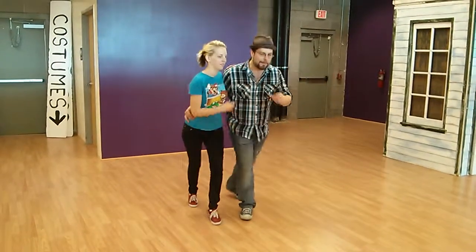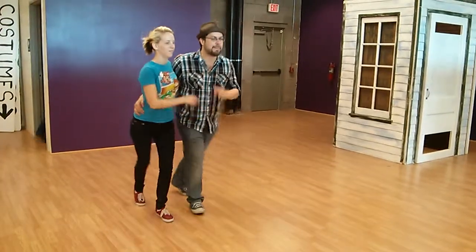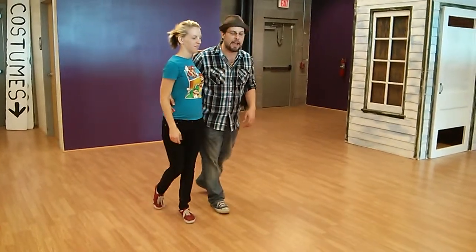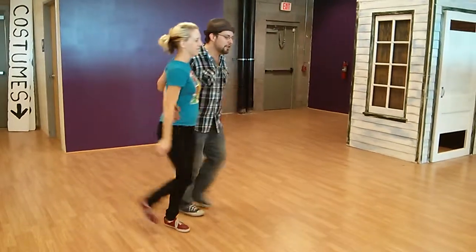This is the intermediate-advanced Charleston class. We've had our basic recap, and a couple things we've discussed: when we kick back or step back on our five-six-seven-eight, we're going back on the ball of our foot to roll back through the heel to come back to one. When we're with a partner, our hands are swinging in opposition to our movement, so as we go, our hands should be swinging.